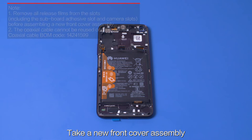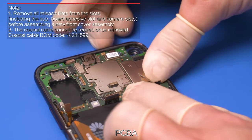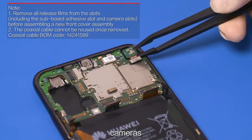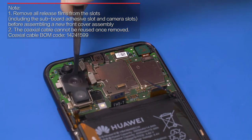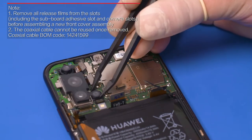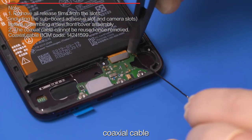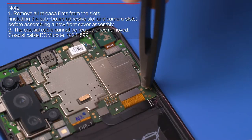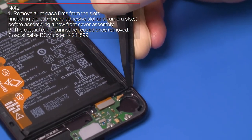Take a new front cover assembly. Install the USB subboard, PCBA, cameras, coaxial cable, cable, and speaker.